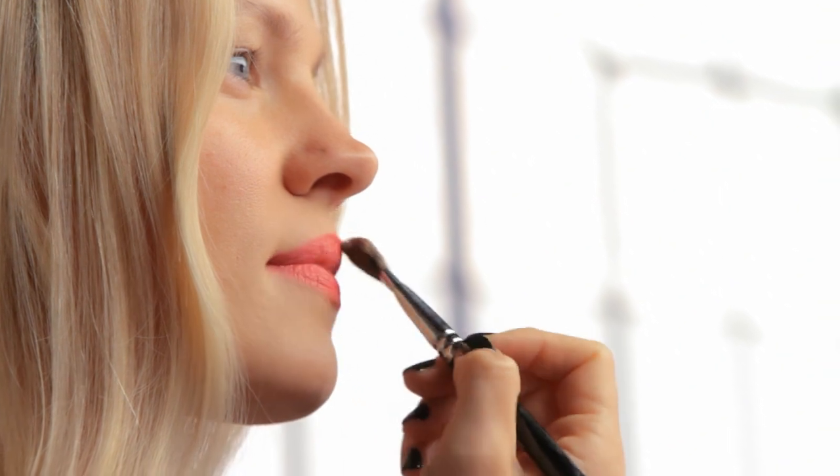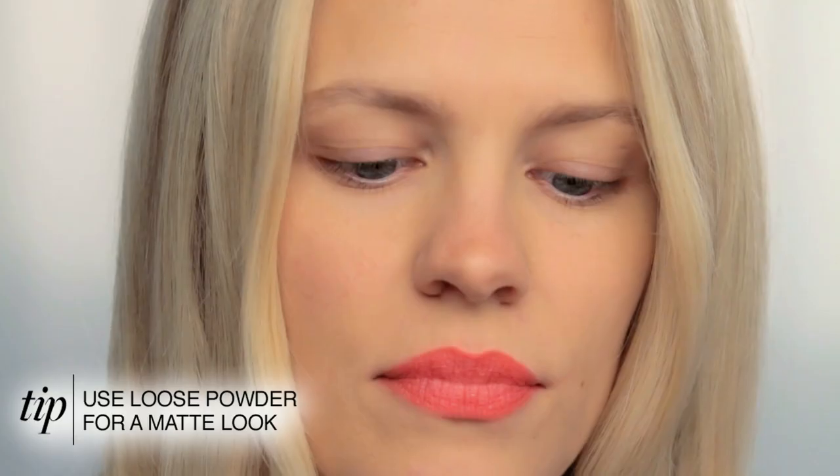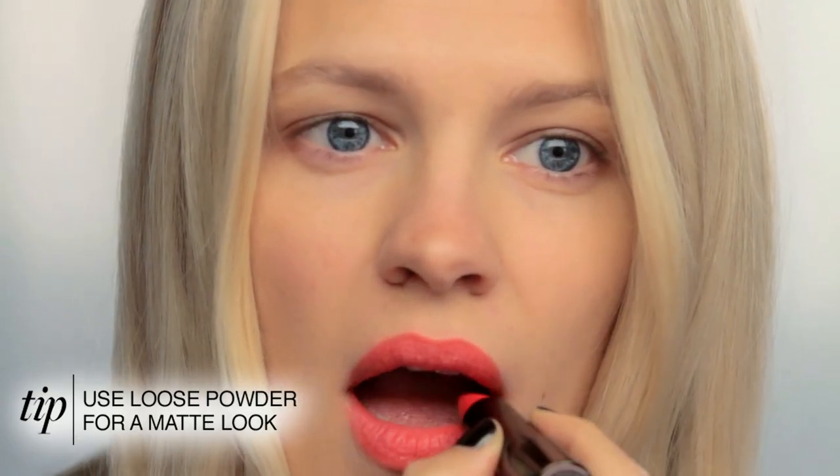I want the final look of this to be matte, so I'm going back over it with a fluffy brush and some loose powder. Then I'm going to apply another coat of lipstick and go back over it with powder again just to get that final look. You can make any lipstick look matte like this — just apply a little bit of loose powder on top.